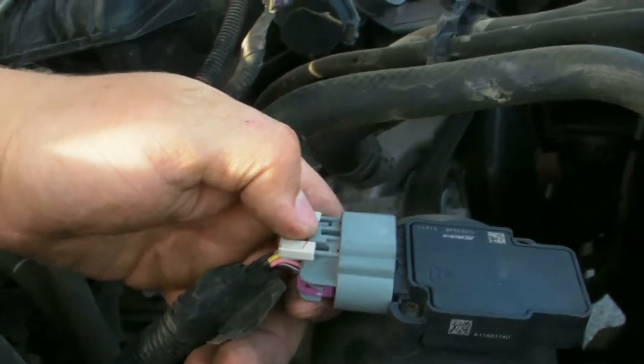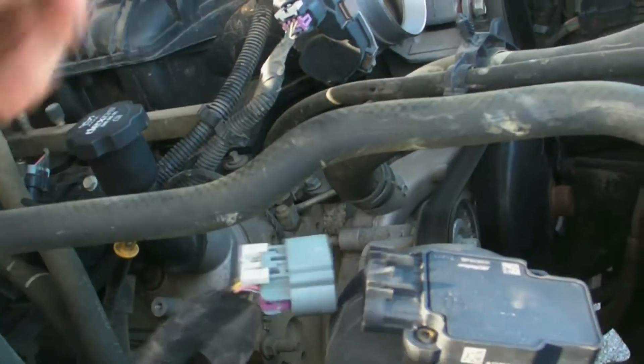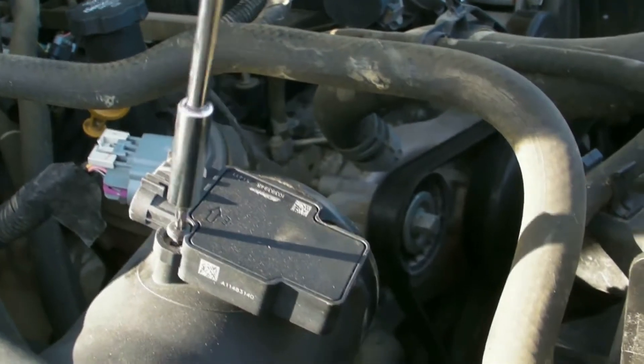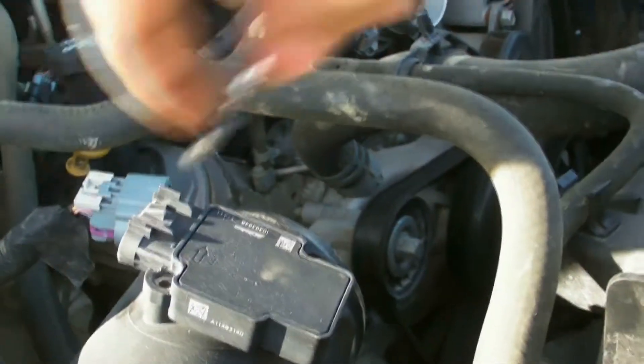Next, by depressing this tab right here, you will pull off the wiring harness for the mass airflow sensor. Then you can remove the mass airflow sensor from the intake tube by hitting these two screws.